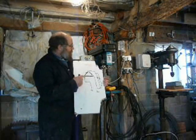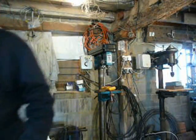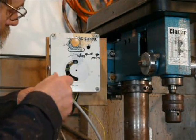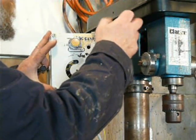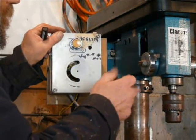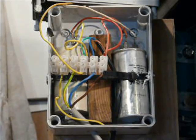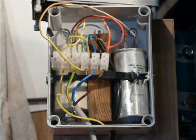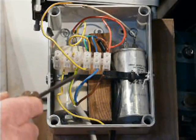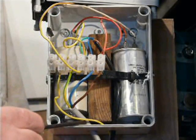Now I'll just zoom in and we'll have a look inside the box. This is the mains in, of which we've got brown which is the live, blue which is the neutral, and an earth. The earth goes through there down that yellow wire and off to the chassis.